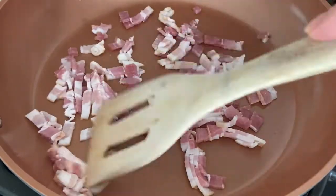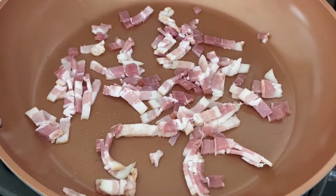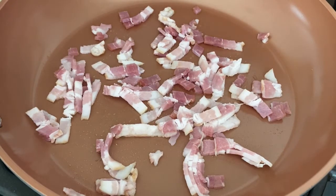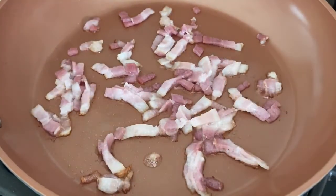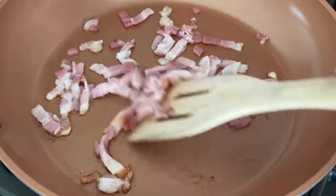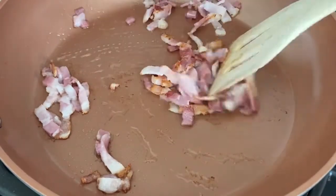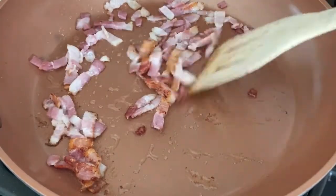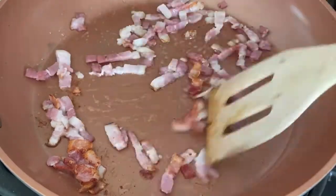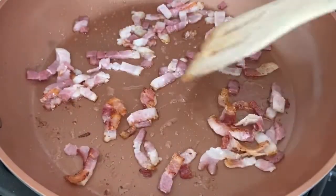Use that bacon fat to make them nice and brown. This is by far my favorite technique for Brussels sprouts because they get so much flavor from the bacon, and they come out nice and brown and very moist.